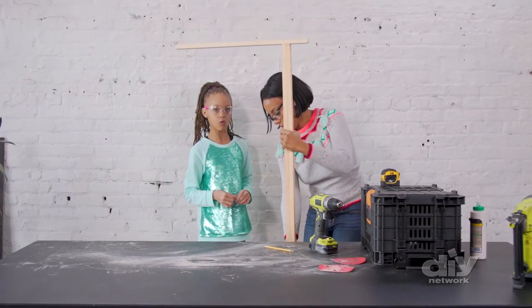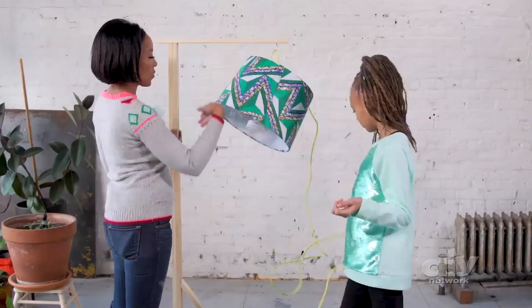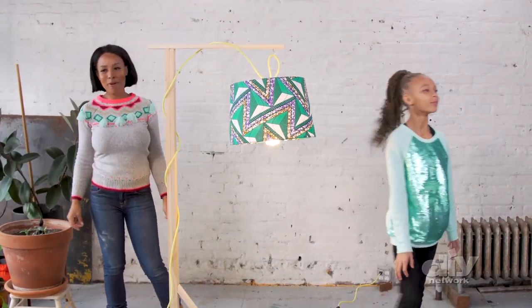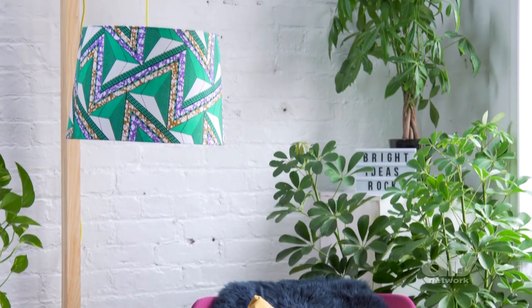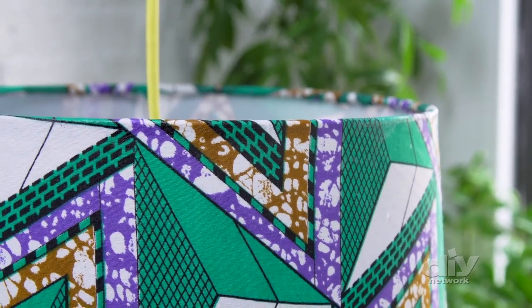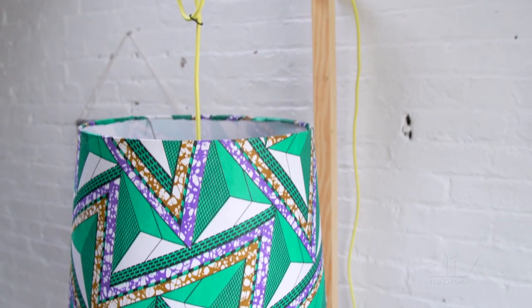The lampshade is probably dry by now, so let's go grab it and attach it up top. Not only does this DIY floor lamp add personality to any space — it's got color, personal flair, and function for your kid's space. What a bright idea!